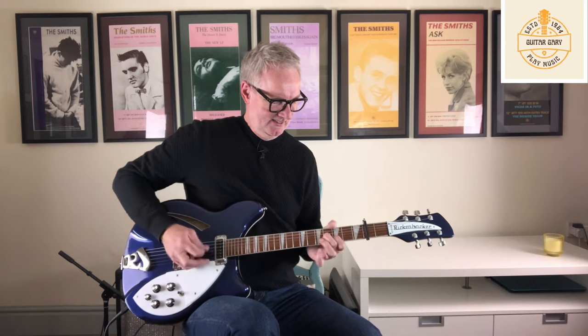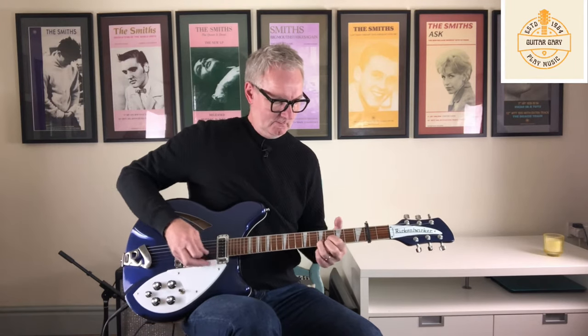A really big welcome to the channel, I'm Gary. Thanks for joining me today for this look at 'These Things Take Time' by popular request - loads of you wanted to hear this one by the Smiths, a bit of old-school Smiths, a proper Smiths song really.